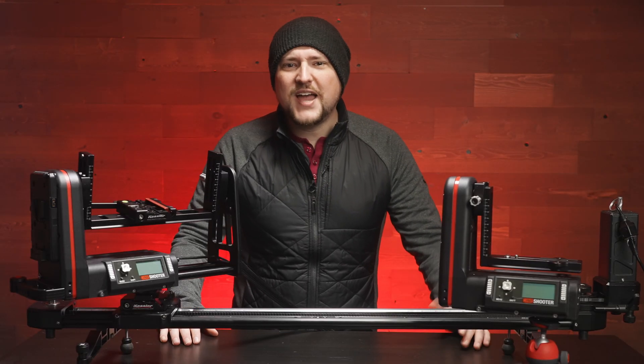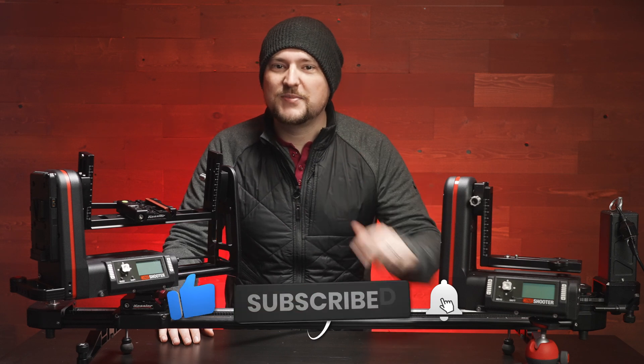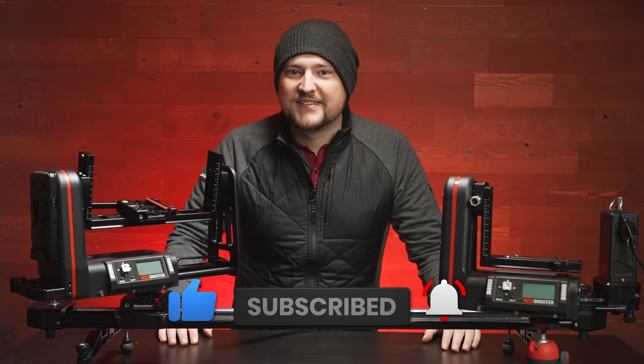Alright, thanks for joining me everybody. If you have any questions, put them down below in the comments. If you enjoyed what you saw today, please like and subscribe. As always, happy shooting — thanks everybody.